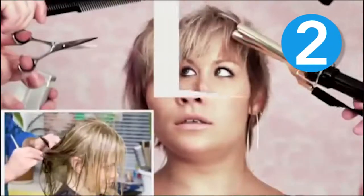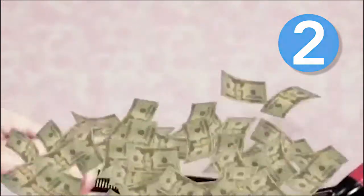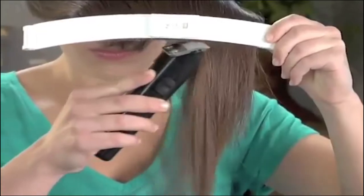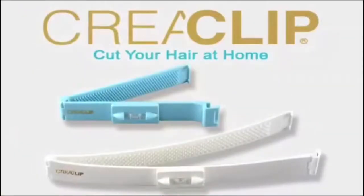Every week another haircut — your kids, your husband, and you. Pay, pay, pay. Who can afford this anymore? Now you can save all that time and money on trips to the salon with the new professional home hair cutting system, the CreaClip.